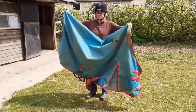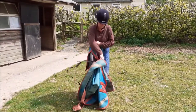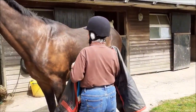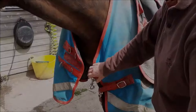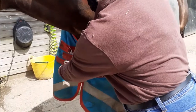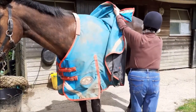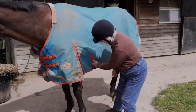The turnout rug is similar. Make sure that the leg straps are clipped up and that the surcingles are knotted. Fold it in half and put it on in exactly the same way as for the stable rug. Fasten the front first and slide it into the right place. Unfold it from front to back. Having unknotted the surcingles, cross and fasten them under the belly.